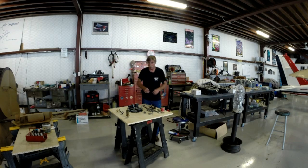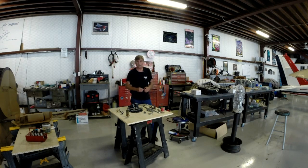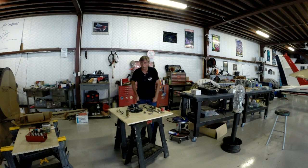Welcome back to my YouTube channel, Fly It Like You Stole It. I'm your host Kevin Lacy. This afternoon we're going to build up the accessory case for my little Continental A65 engine that goes on the front of my Taylorcraft.